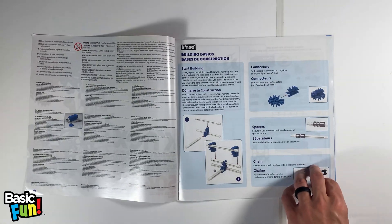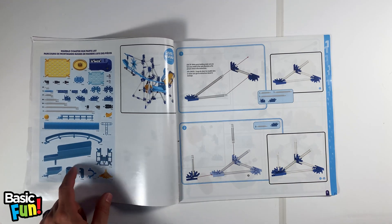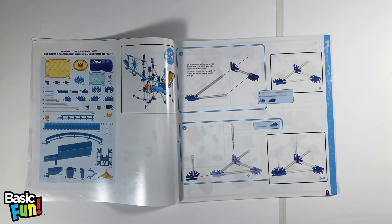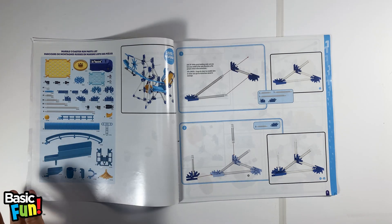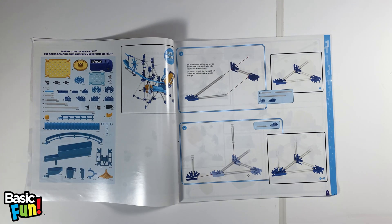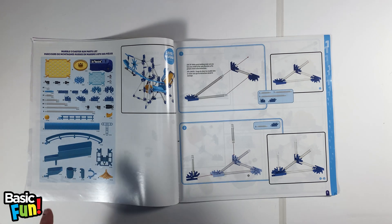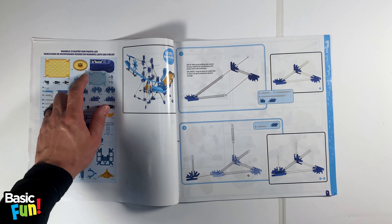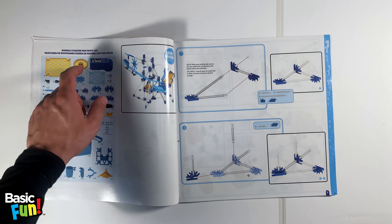On page four you'll find the entire parts list for the set — everything that should be included in the box. Go through and make sure every single piece has the correct quantity. If you find that you're missing any pieces, go to basicfun.com on the customer support page. When you need to request additional parts, use the part number right underneath the part image.